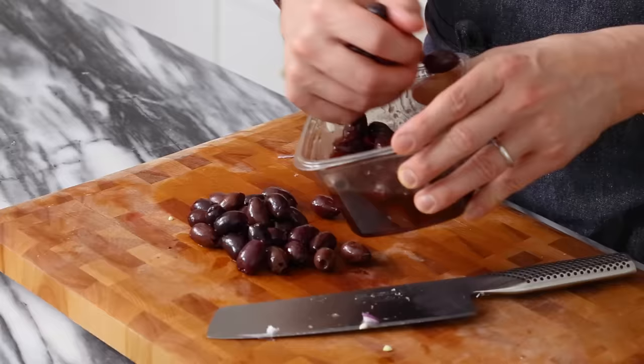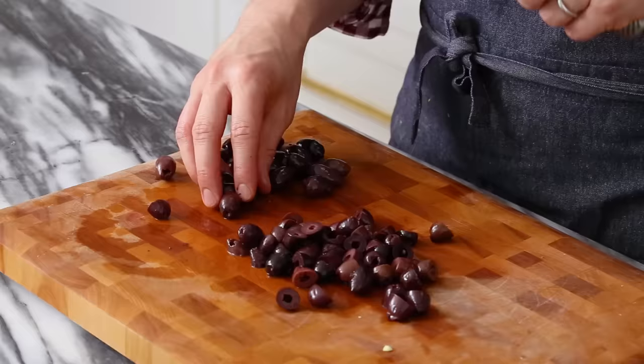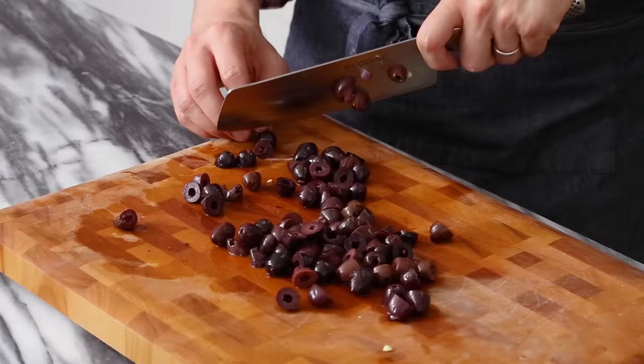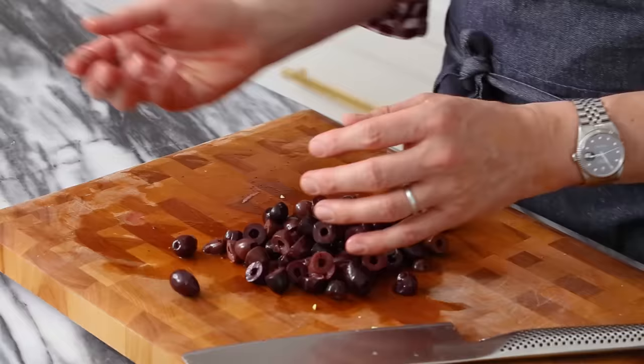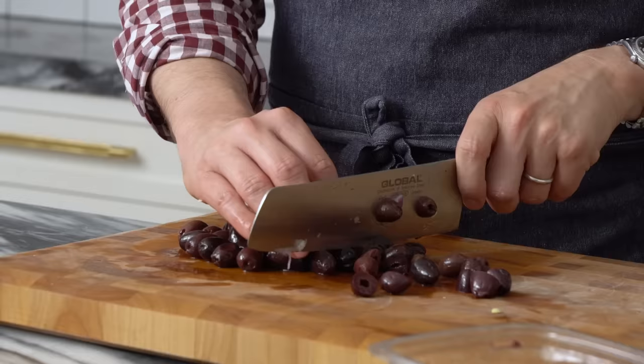Time for some kalamata olives, my favorite. I'd say add in maybe a third of a cup. Just give them a chop in half. It's a good idea to cut them in half even if you love a giant piece of olive in your mouth, because even though it says pitted, every once in a while one will sneak in that still has that hard stone inside, and you're gonna be calling the dentist if you chomp into it by accident. I love olives and I love that brininess they bring, so the more the merrier.